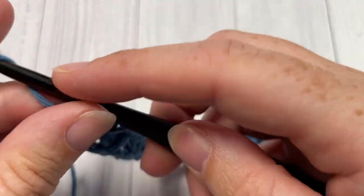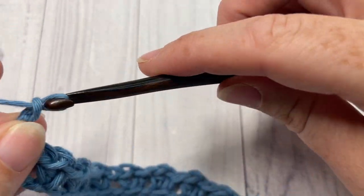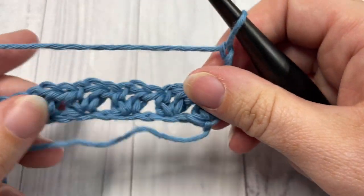You're then going to chain three and turn your work.